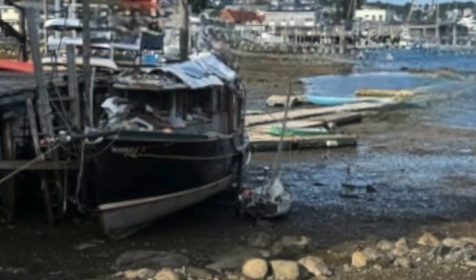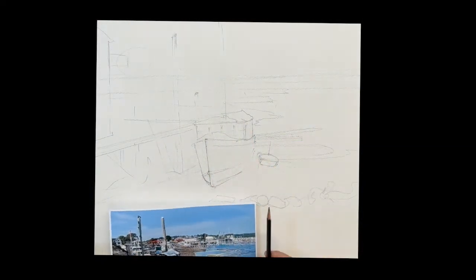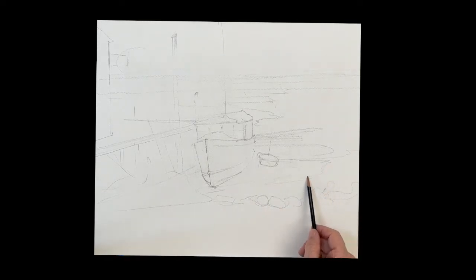Good morning everyone. We're going to do this wonderful boat. This is in Rocky Neck in Gloucester and this is owned by Larry Dahmer. He's a wonderful artist himself and this is a magnificent boat. He works on it almost every year, remodels it. It's really special.